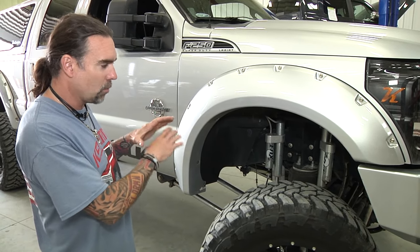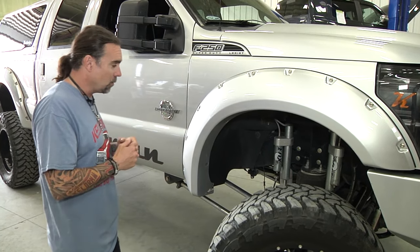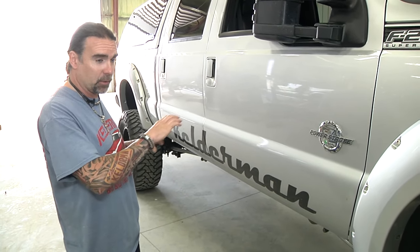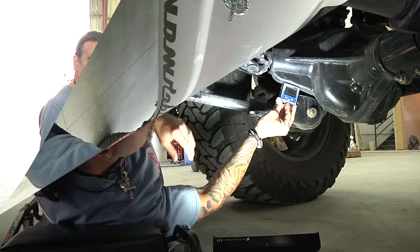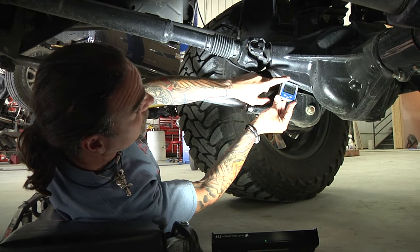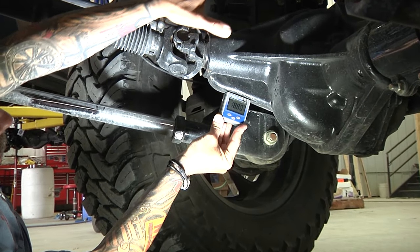I'm going to give you a quick rundown of what we're going to do and why. We're going to get this front axle at the factory pinion angle that it came out of Ford with, and we're going to do that with the bags at the right height — where we're going to be driving this thing all the time. Then we're going to square up the axle forward and back. Once we've got that done, we'll go to the rear axle and set that back at the pinion angle it left Ford at. That's going to help us minimize our driveline angle, eliminate vibration. We're going to get that set at the right height, then do a measurement from the front axle to the rear axle to make sure they're within an eighth inch of each other.